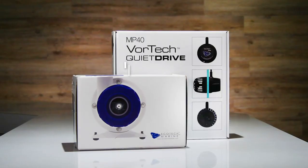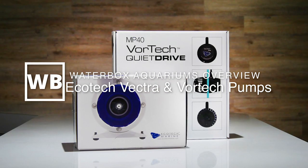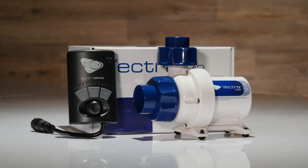I would like to give you a brief overview of the Ecotec Vectra and Vortec line of pumps. The Vectra is the world's smartest return pump. It is a DC controlled pump which equals quiet operation, full controllability, and with less electricity used, cost savings for you.